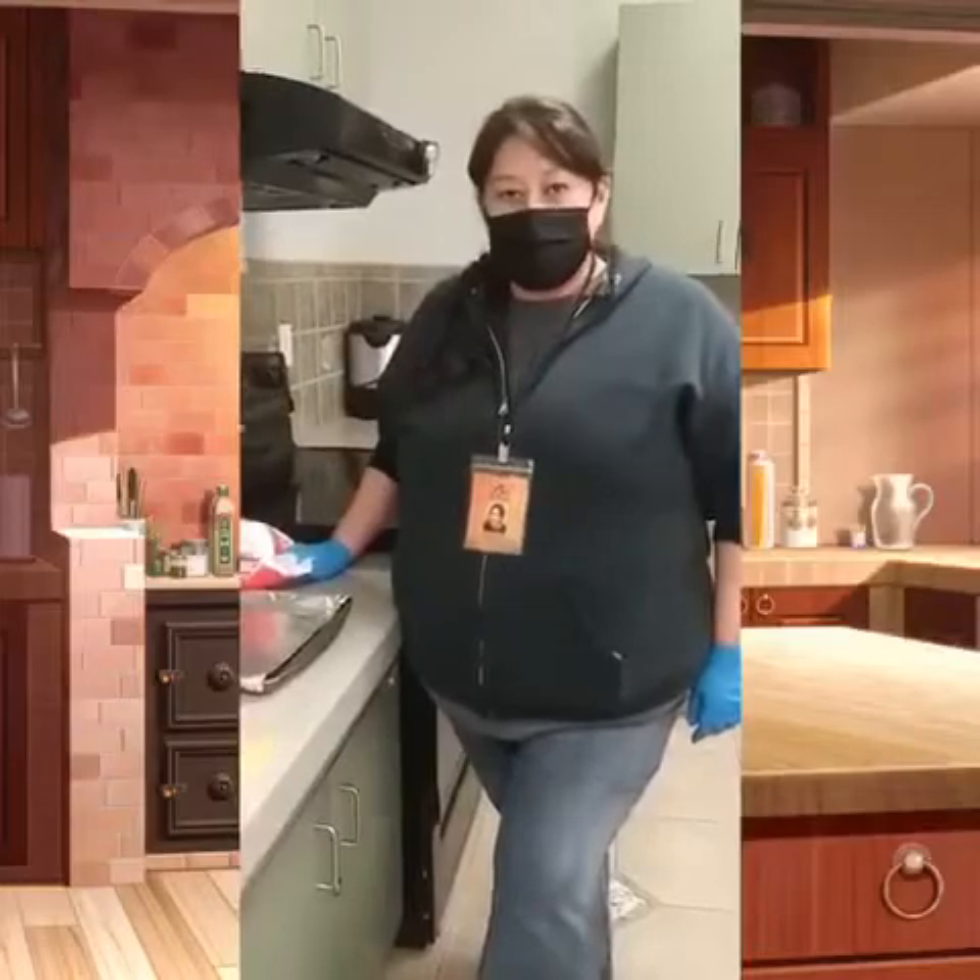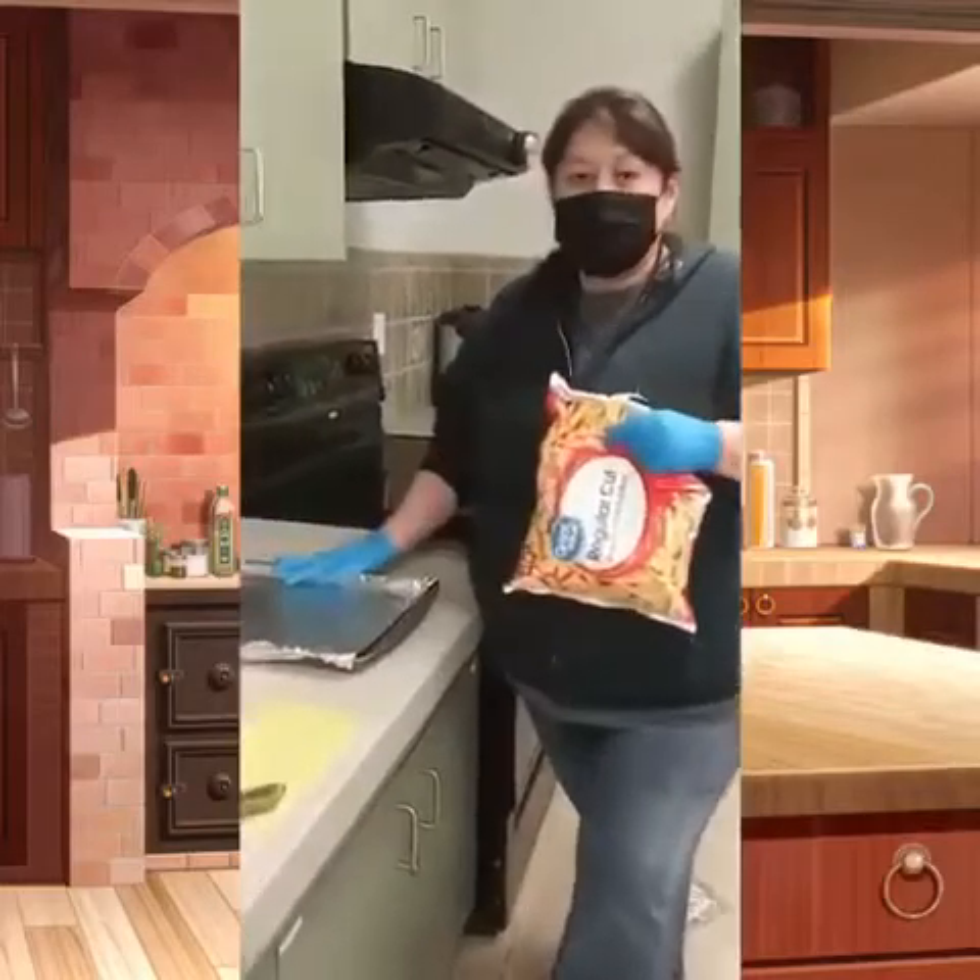Hi guys! Welcome to our easy cooking channel. Today we're going to be making some delicious chili cheese fries.